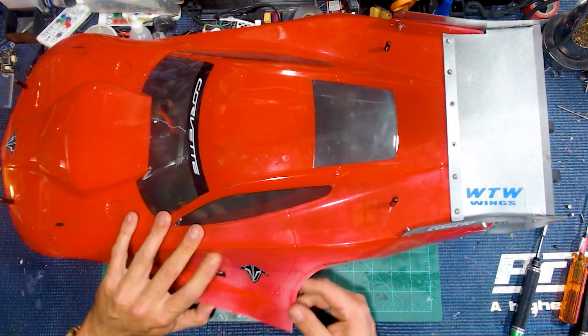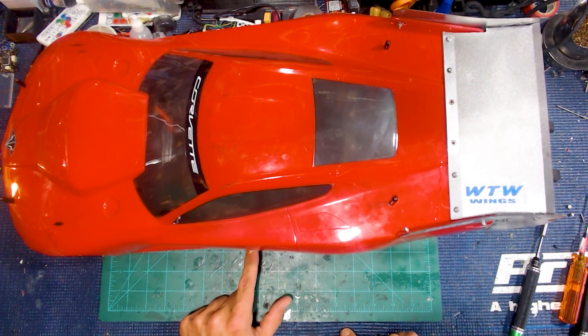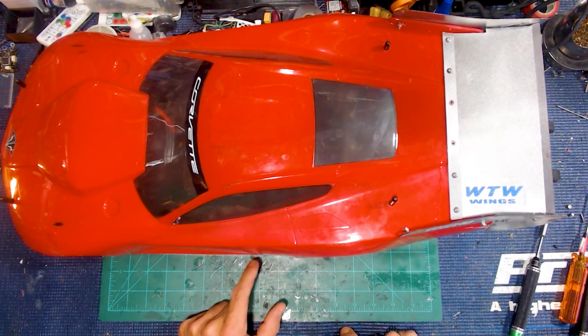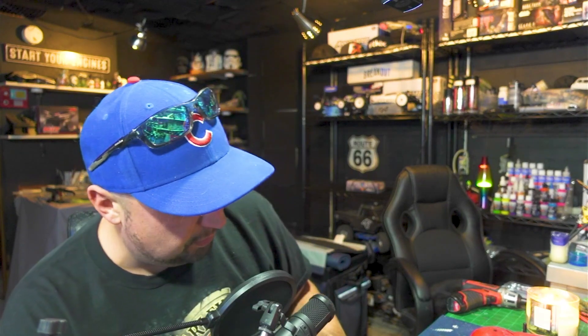I'm going to take the Corvette body and throw it on. So it's in there and it's sticking straight out. I guess it does keep the body from going in and rubbing on the tire, but I thought it would have actually came out a little bit more and kept things a little bit more solid. Things kind of weren't flopping around — I don't really know if you want the flop or you don't want the flop. I'm kind of thinking you don't want the flop.